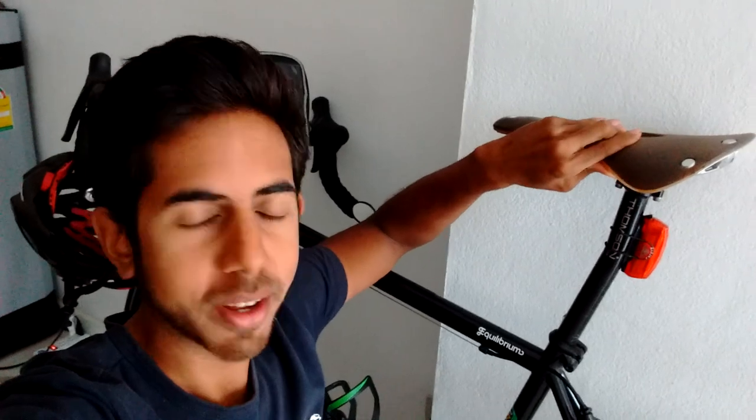In this short video I want to review the Brooks C17 saddle, and this one is for you Ben. So this is the first actual cycling-related video on this channel for a little while — a cycling channel with no cycling videos, imagine that.